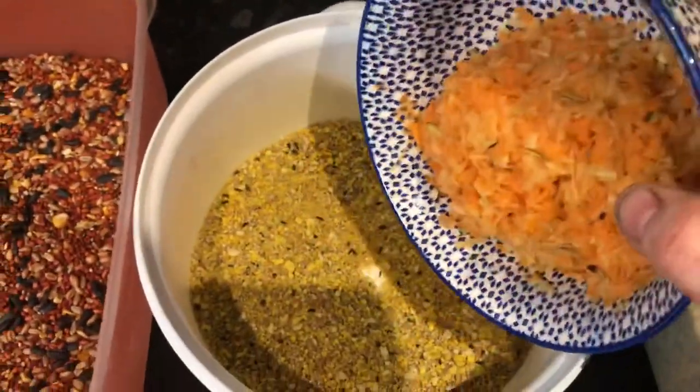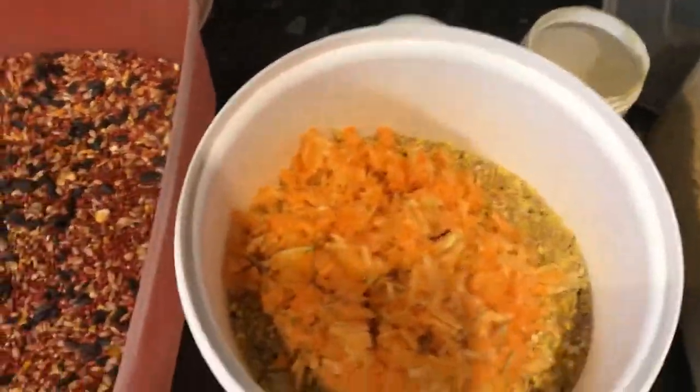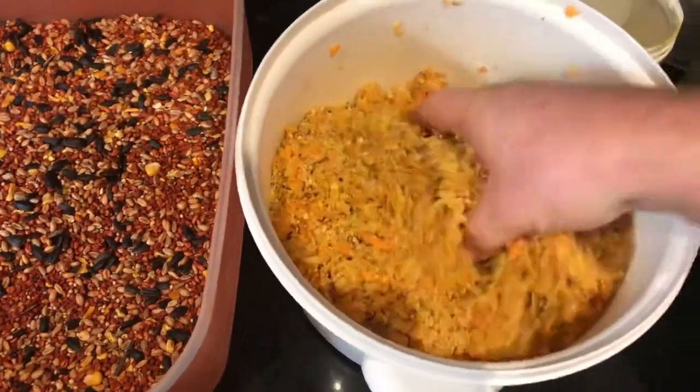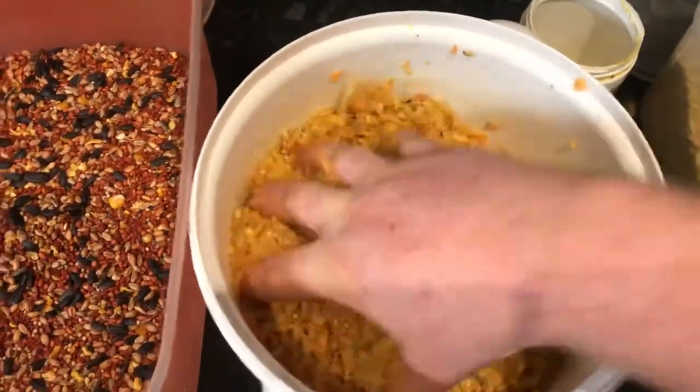Carrot and swede, finely chopped. I like to put that on the dry food so the egg food starts absorbing some of the moisture before some of the other dry bits and pieces go in.